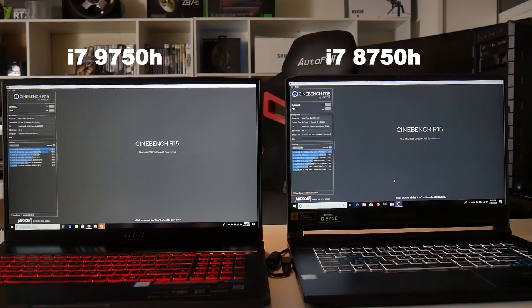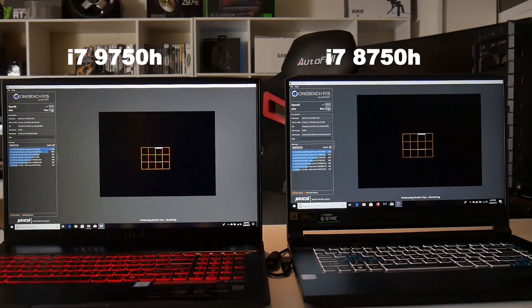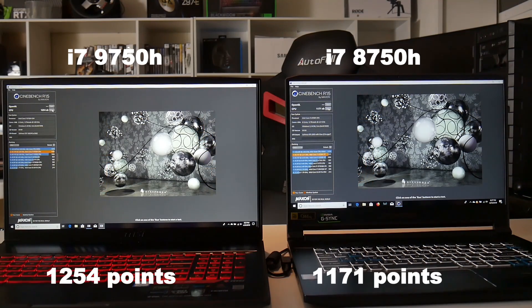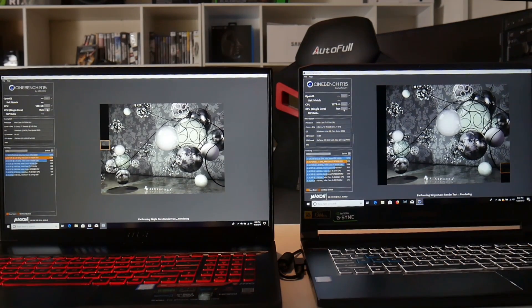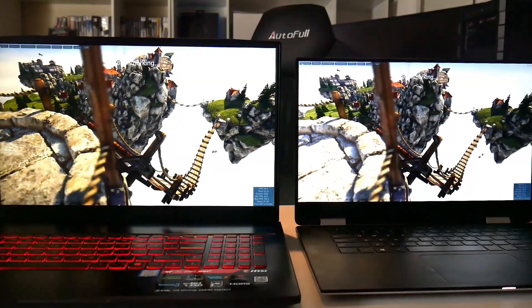Running Cinebench R15 multi-thread on the i7-9750H on the MSI versus the 8750H on the Triton 500, both at max fans: 1254 points versus 1171 points. Then Cinebench R15 single-core: 181 points on the 9750H versus 175 points on the 8750H.